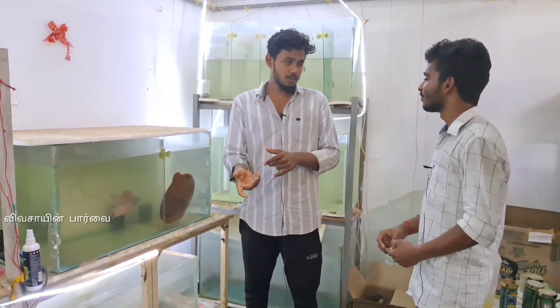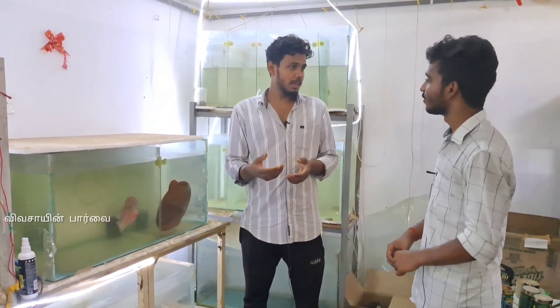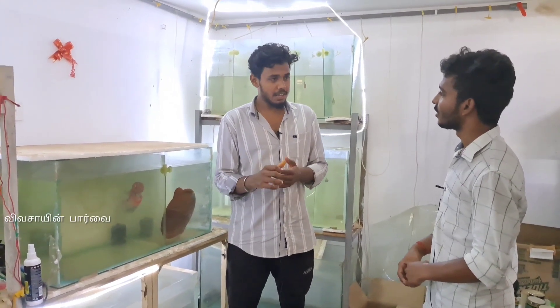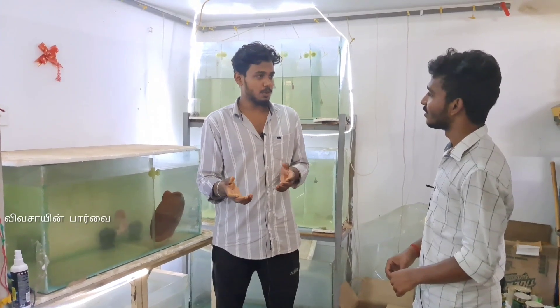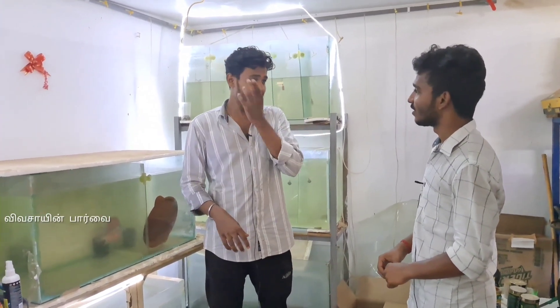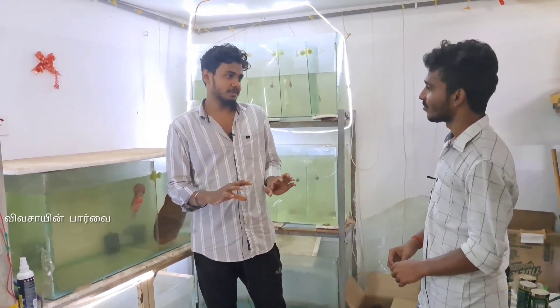If you have an egg, it will be difficult for you to clean it with the medicine. You can clean it with the egg. You can start the process with that. You can start the growth and maintain it.